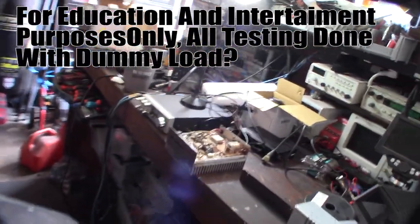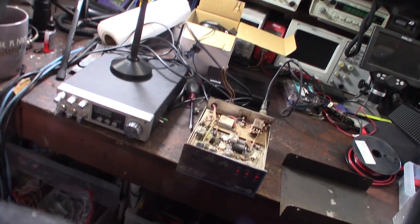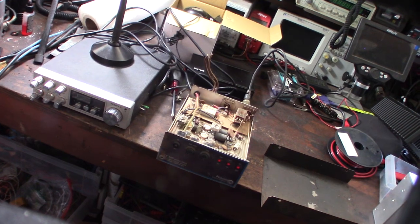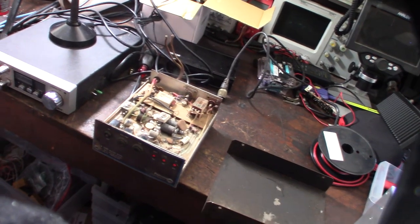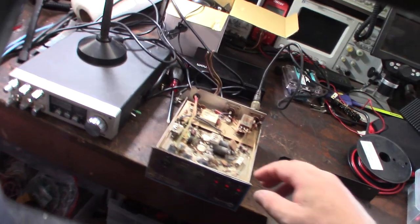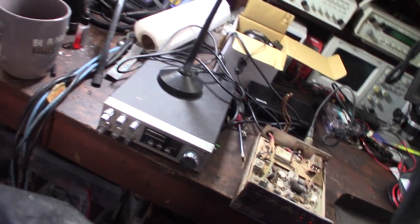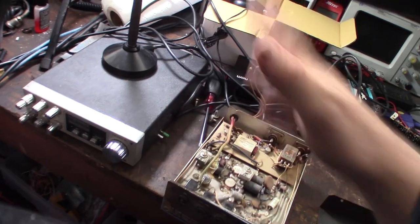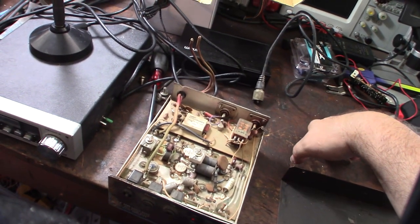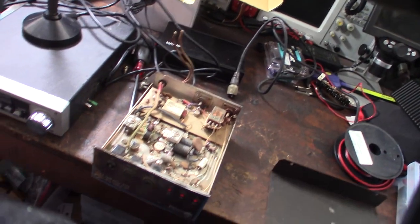Hey guys, happy Sunday. So in my last video I showed you this CB lot score I got on Offer Up. The thing I was most excited about was this linear amplifier - it's a Palomar TX100. I also got a CB, the Teddy, supposedly with the SSB mod. This thing is definitely a mess - here's the top lid kind of bent up.